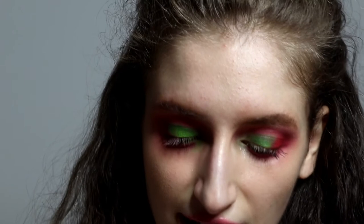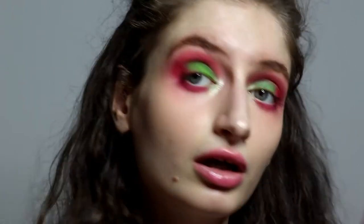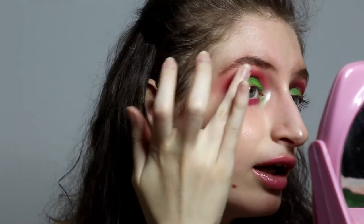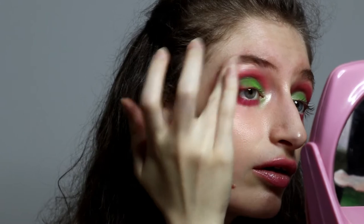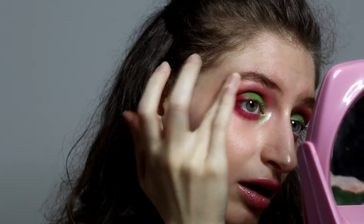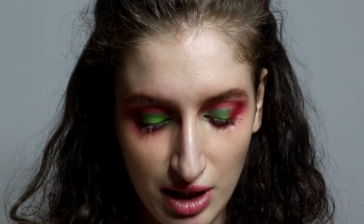I'm going to apply just a shimmer color on my inner corner — this color is like boom and bright. On my brow bone just like this. I love this look so much. Now let's apply some mascara on these lashes.